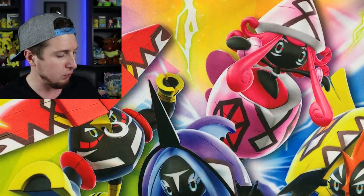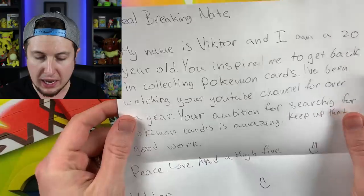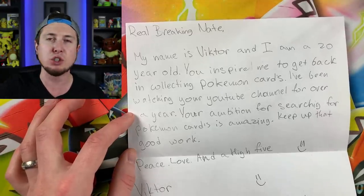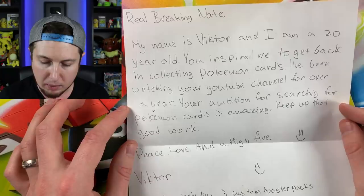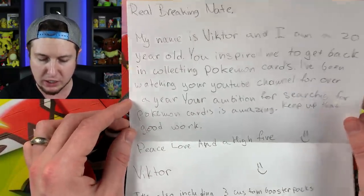Let's move into the next one. This one looks like it's from Michigan — from Victor. There is a lot of stuff here. The note says: 'Dear RealBreakingNate, my name is Victor and I am 20 years old. You inspire me to get back into collecting Pokemon cards — awesome! I've been watching your YouTube channel for over a year. Your ambition for searching for Pokemon cards is amazing. Keep up that good work. Thank you. Peace, love, and a high five.'